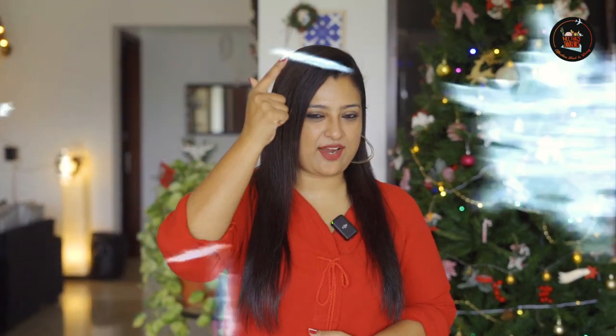Hello there, welcome back to Neetha's Indulgences. In our previous episode we made two yummy desserts. Now let's move on to two easy appetizers your guests will love — they are easy to make and full of flavor, perfect for a Christmas gathering. So what are we waiting for? Let's crack on with it.